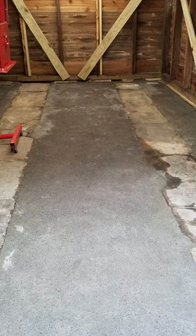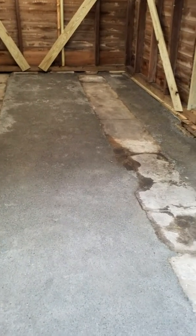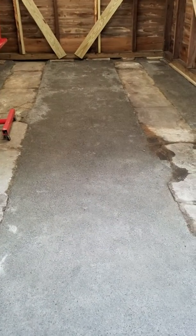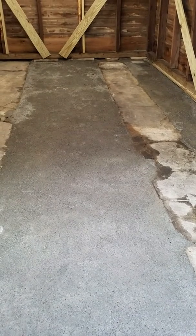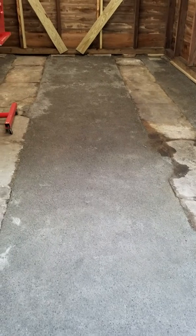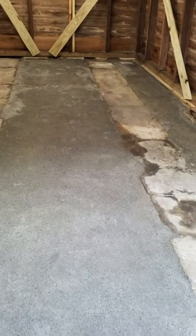It took about a day to dig out three inches where the base of these runners are. We put the granite fines in place a little at a time, mixed the Portland cement in at a 10% ratio, spread it out, and watered it down daily — it's been about a week now — and the result is what you see.